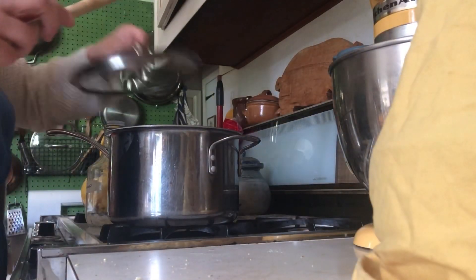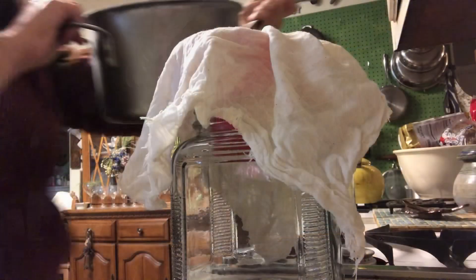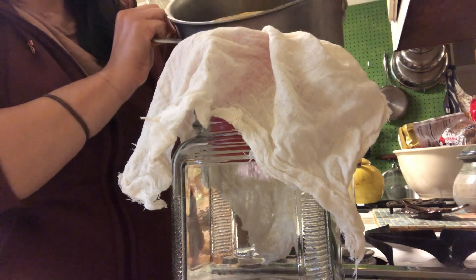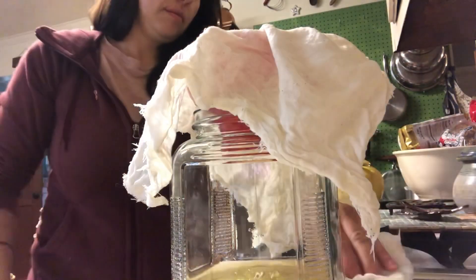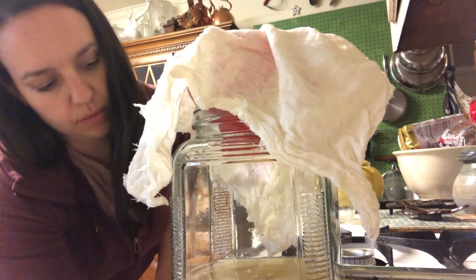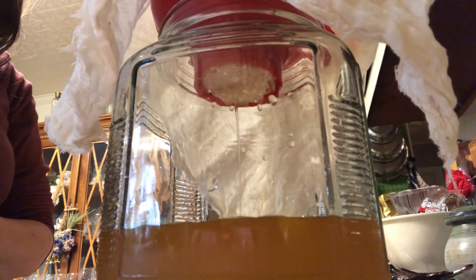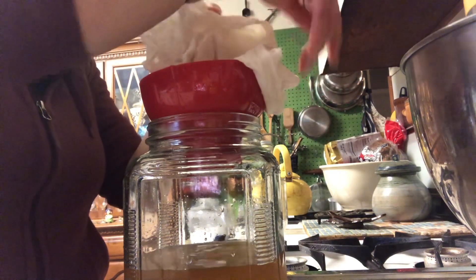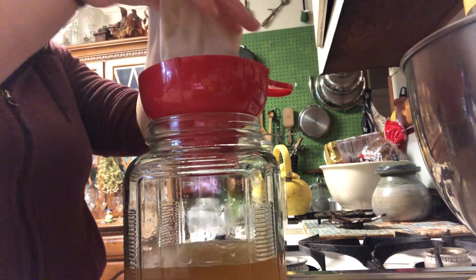Then I'll cover the mixture, allow it to come to room temperature, and then place it in the fridge overnight. The next day I will strain this syrup through cheesecloth, making sure to squeeze out all the good bits.